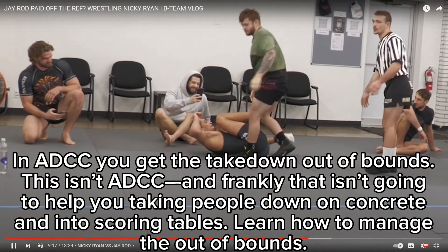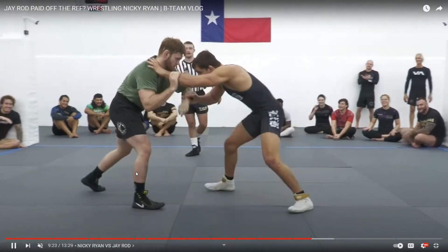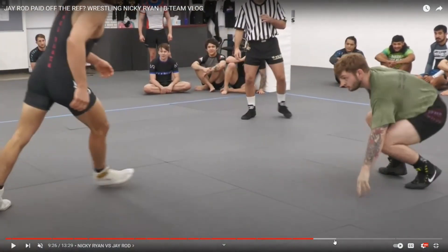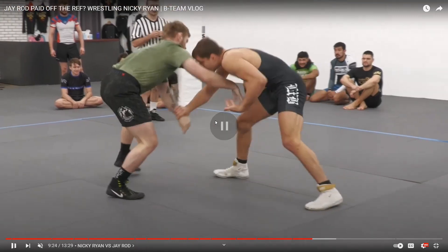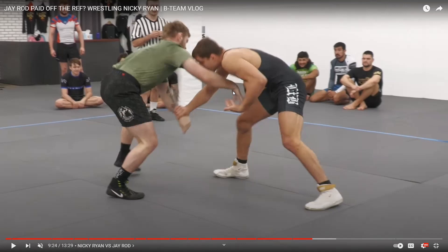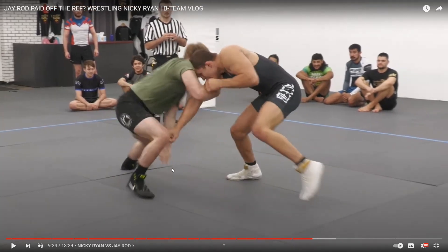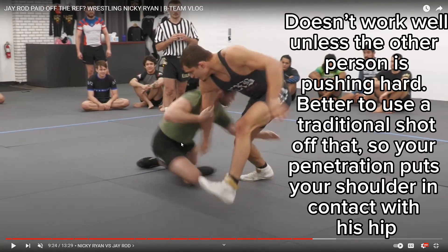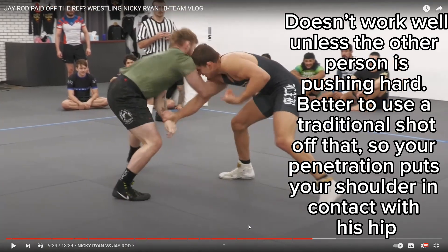I know he knows ADCC, but this isn't ADCC — so it doesn't count for anything. All it does is show your hand, and now they know better to be careful. Let's go back and look at this at half speed. He's got that over tie there, Nicky pulls it off, and as he pulls that off he goes to drag. The problem is — and this was a great level change because that's what the boot scoot allows you to do — he's going to sit through. We call that the boot scoot in wrestling, but usually if you do the boot scoot, you want to get closer.